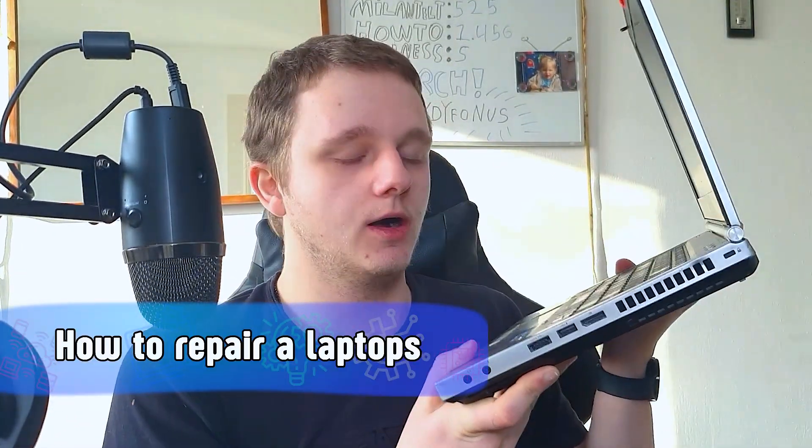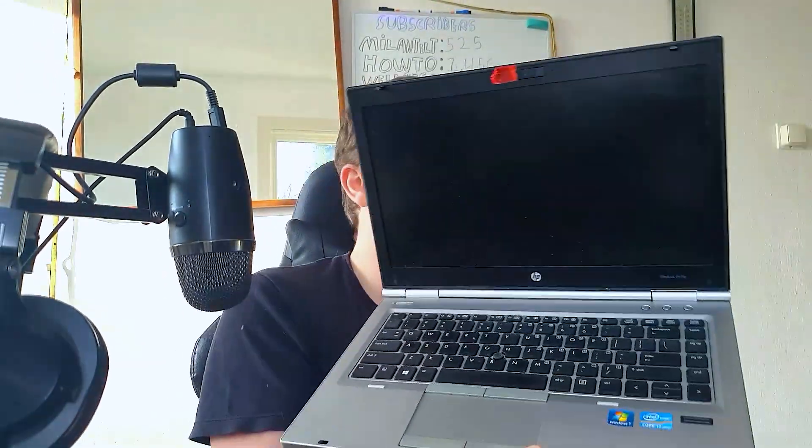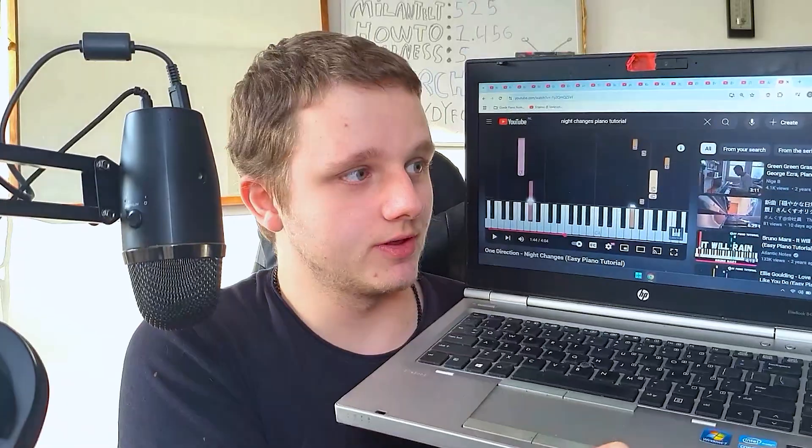Today is a different kind of video. I want to talk about how to repair laptops. This right here is my piano laptop — it didn't want to start, but here we are.